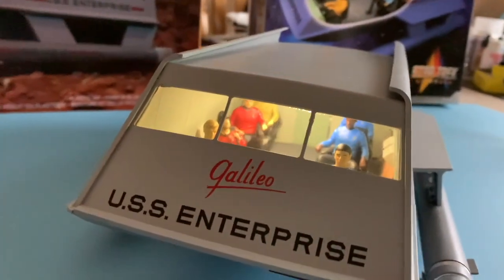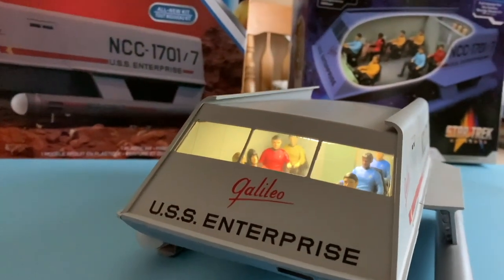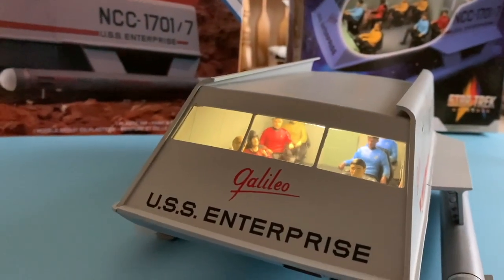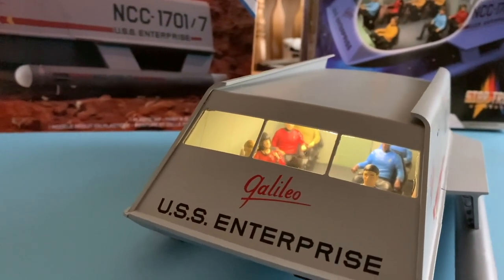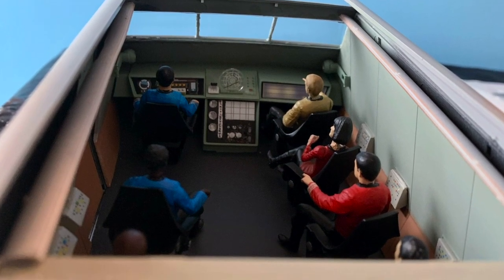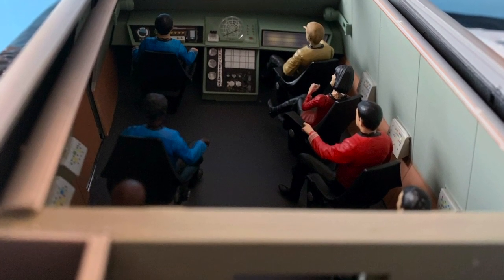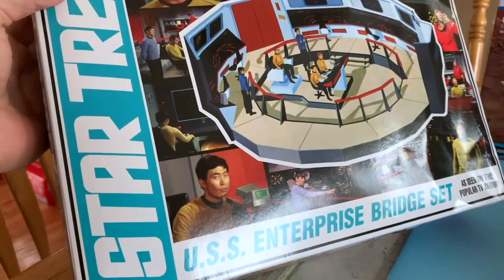There's the crew, there's the figures. What I did was make the crew into the crew from the episode of the same name, the Galileo 7, by the inclusion of Yeoman Mears and Mr. Bulma by using the excess heads that are provided in the 1/32nd bridge set.